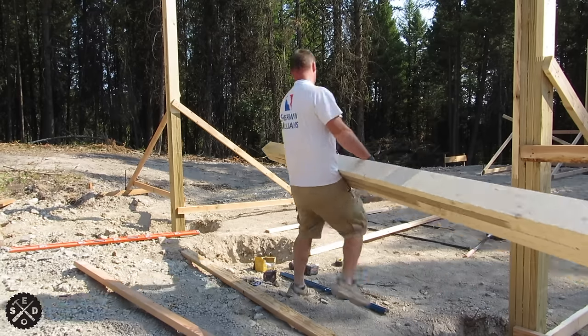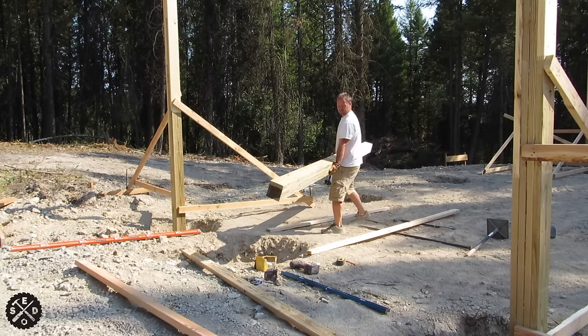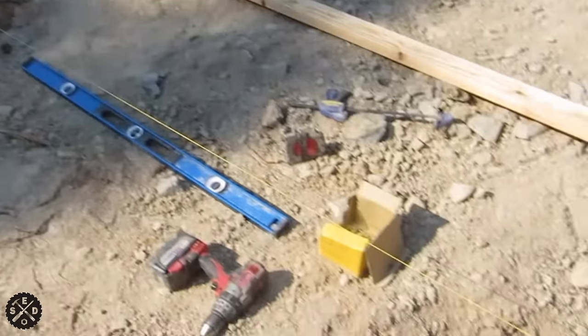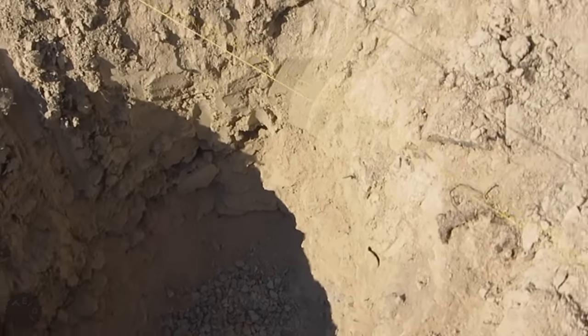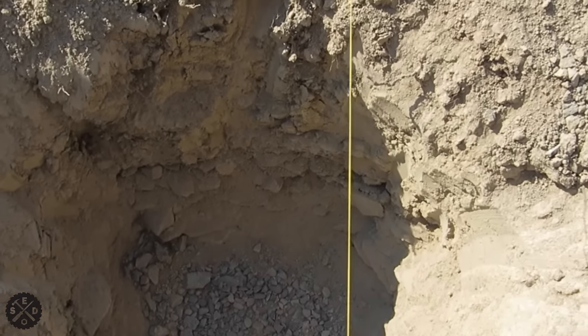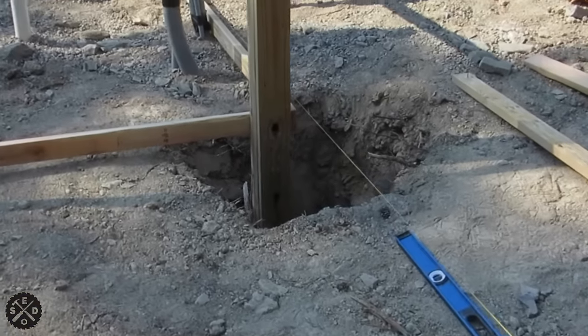Before you get all set up and put the posts in the hole, the first thing you want to do is make sure that your hole is going to work. So I set a string up, stretch it really nice and tight along whatever side I'm setting, and you want to check your post hole to make sure it's going to work. Make sure you have room in there to put your post right where it needs to go for center — in my case the posts are 10 foot on center. That's how I measure off the last post to see for sure if it's going to work.